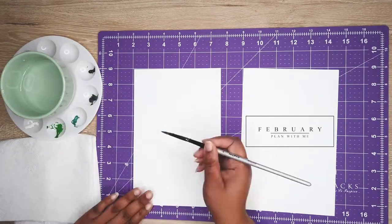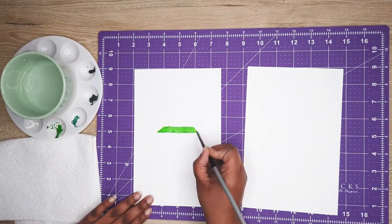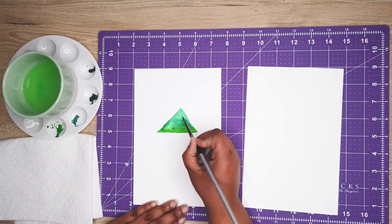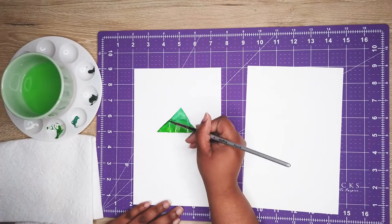Hey everyone and welcome to our February plan with me. I can't believe we're already in the second month of the year, but time is flying. My February plan with me theme is palm leaves.